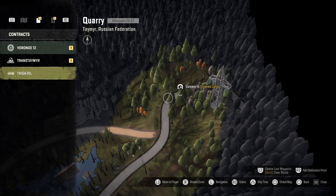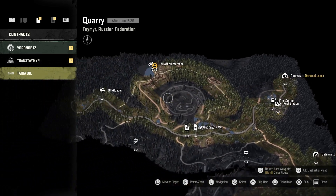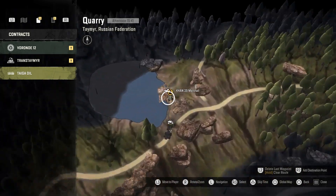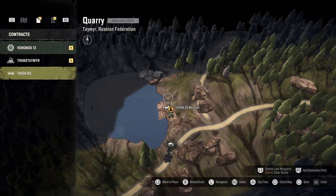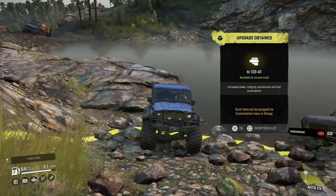So where is it located? It is on the quarry. You come in from Drained Lands and basically go over to the quarry — it's just on the other side. There's a pond there and it's just over on the rocks, just there. That's the location for the engine upgrade.